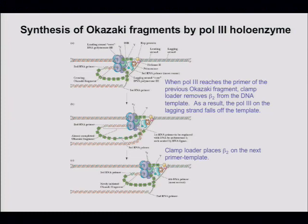The previous Okazaki fragment is the one made just before the one that's finishing — this polymerase is going to run into a double-stranded region that starts with RNA. That actually sets up the next slide perfectly.